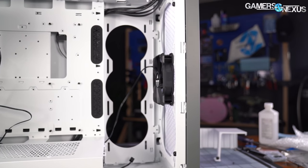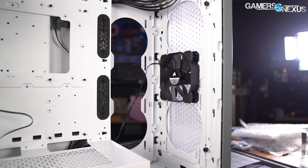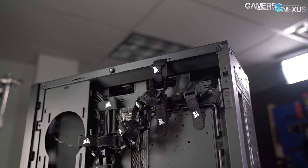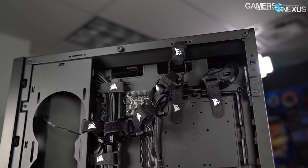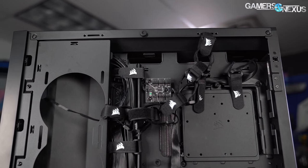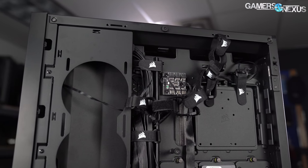We left the cable bar in place for testing except when using side intake fans. If we were to use this case for an office build, we'd likely take the cable bar out entirely. There's approximately 3.5cm between the hinged cable cover and the motherboard tray, with even more space behind the cable bar if installed, although the bar doesn't have many points at which to tie down cables.